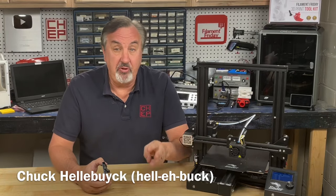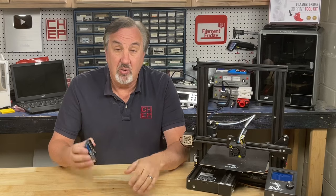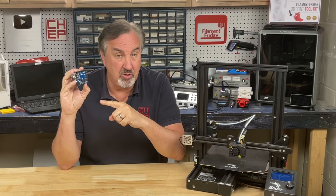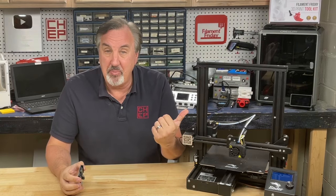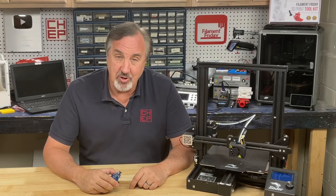I'm not a guitar player, but I've been told if you can learn three chords on a guitar, you can play just about any song. Well, in electronics, there are three basic functions that you can control with a microcontroller, and if you can learn those three, you can control just about 90% of any electronic project, including a 3D printer. I'll explain it all right here at Chuck Hollabuck's Electronic Products.